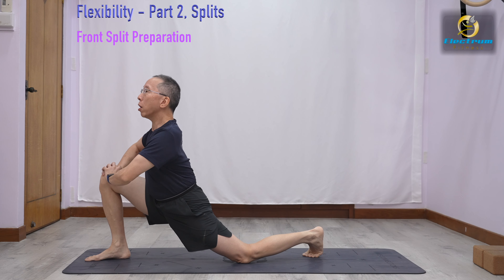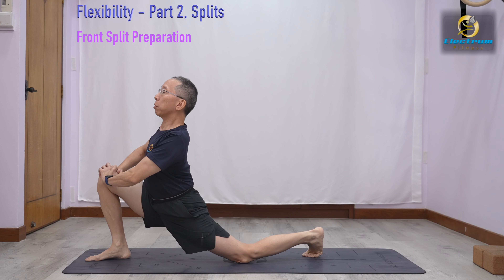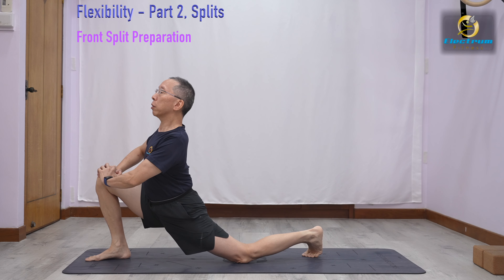From here, put our hands on our knees, push back, and we can get a stretch. Send the hips forward, and think the hips even more forward. We will stay here for a while and loosen up.